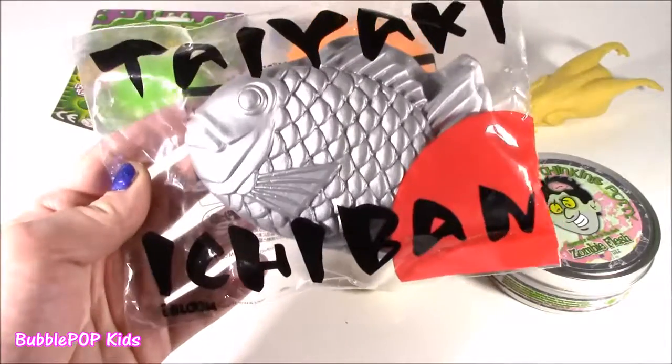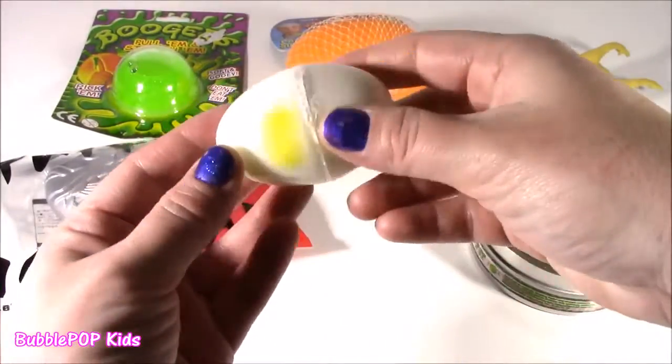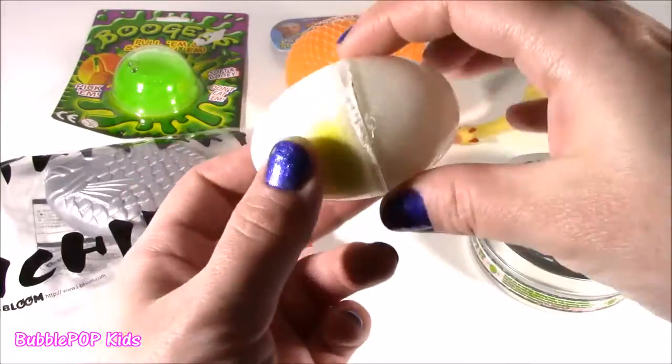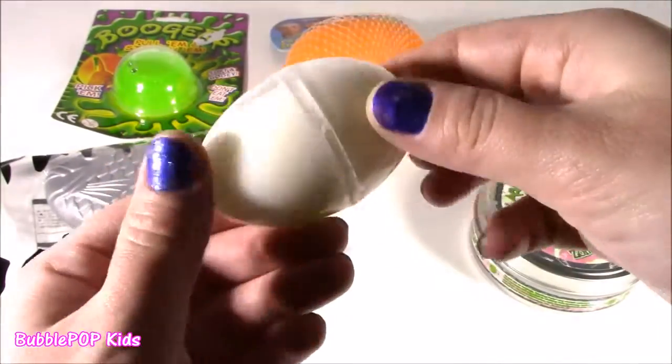Taiyaki Ichiban — what is that? That's this one right here. It is so, so weird. I've never seen anything like this. I haven't opened it. It's like a plastic egg with some egg putty or slime.